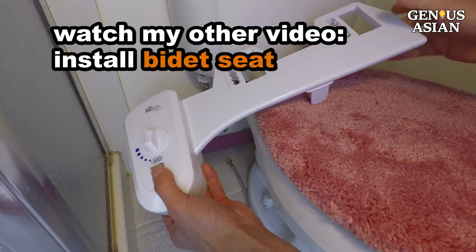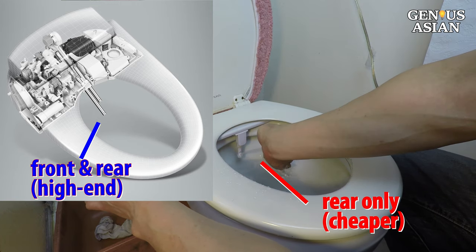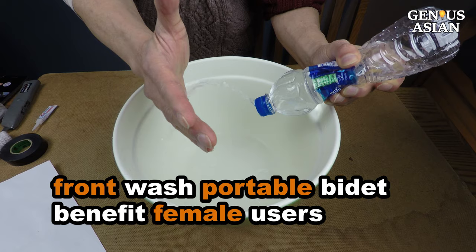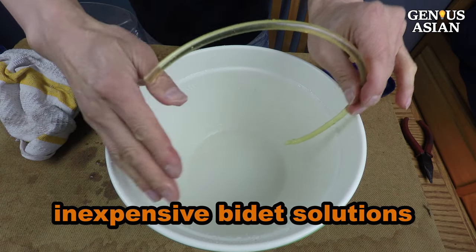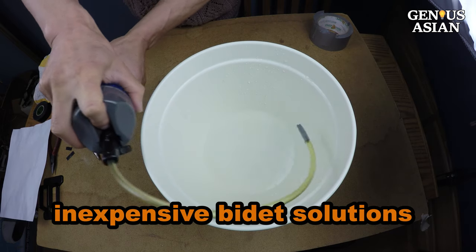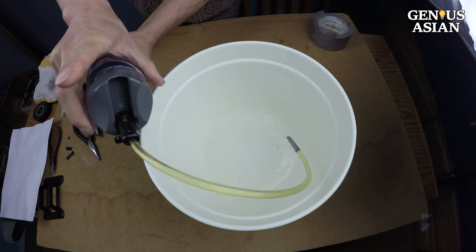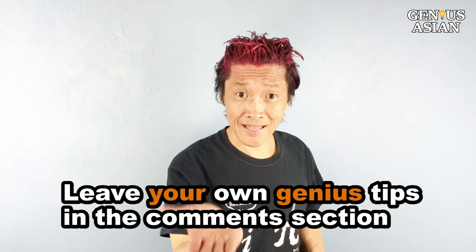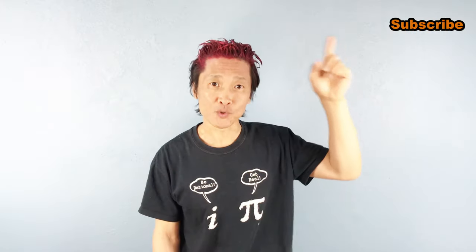Of course, you can watch my other video on how to install a bidet seat. The inexpensive bidet seat does not offer a feminine wash — only the high-end unit has the front wash feature. So this video of a portable bidet for front wash can still benefit female users, even if you already use a simple bidet seat. In general, there are bidet solutions that are not that expensive, and you can recoup the money pretty fast. Plus, it is cleaner and better for your skin, prevents toilet clogs, and is better for the environment. Share this with people who need it, and leave your own genius tips in the comment section below. Don't forget, I'm the Genius Asian — subscribe for more useful videos.